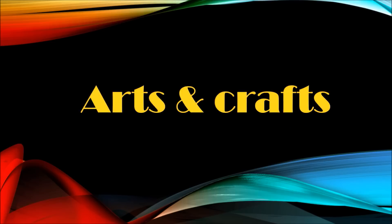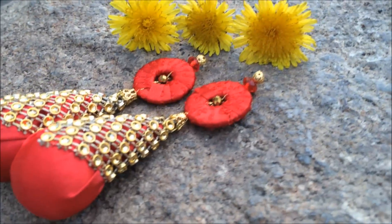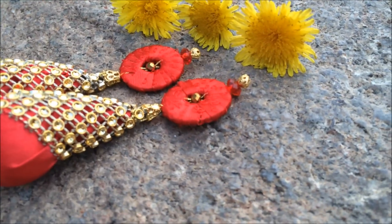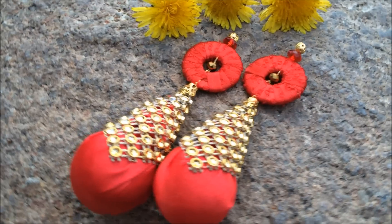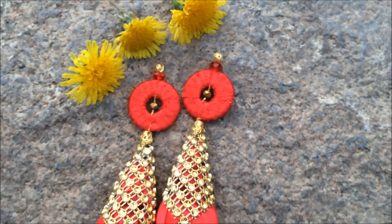Hello and welcome to Nails for Sanam. Today's DIY project is making latkan for a sari or blouse. This is what I have made and I would like to share with you how I made this. So let's get started.